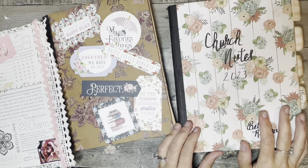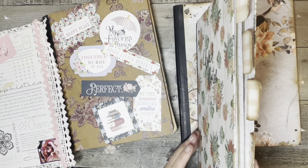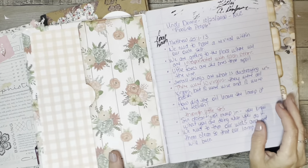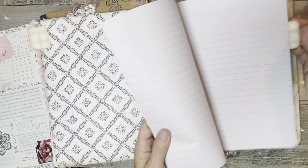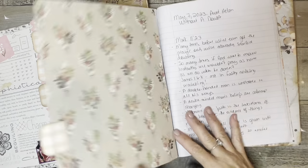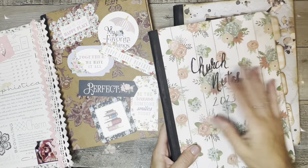Then there's this one here, which I use mainly for my church notes. You can see I've got some tab dividers in there and a pocket. I keep up with church notes in here. This section I use for songs. These sections are still blank, and then there's some more church notes and another pocket. So this one is like my church journal.